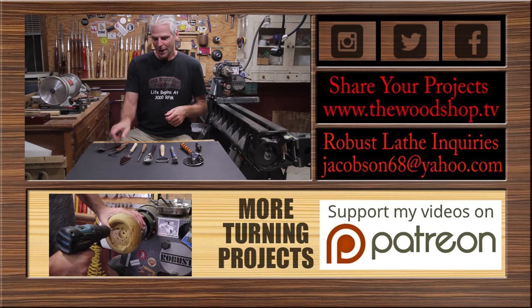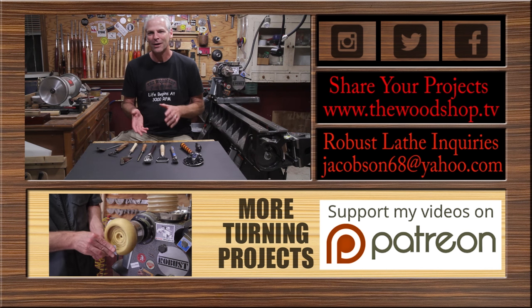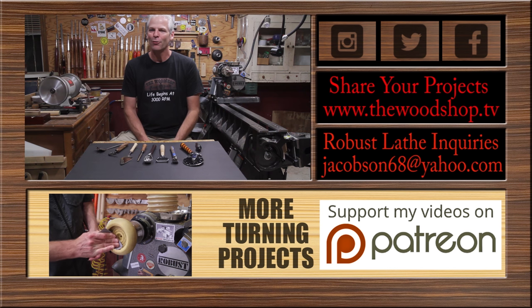As far as the project goes, this is a great skill-building project. They only take about 10 or 15 minutes depending on what type of finish you use, but it's a great way to learn how to use the tools and practice.